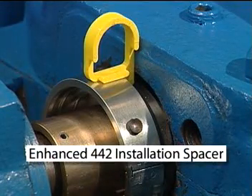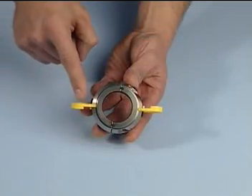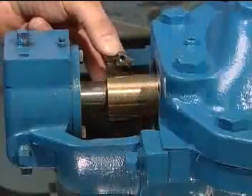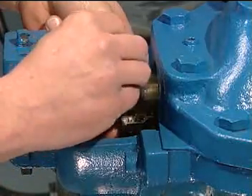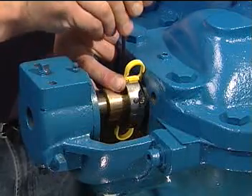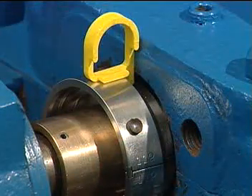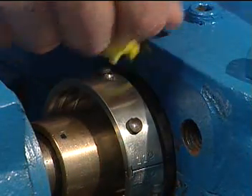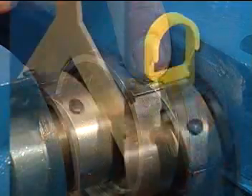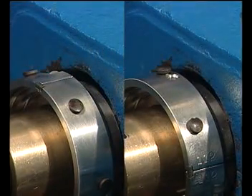Setting the enhanced 442 rotary holder with installation spacers attached: the enhanced version has two P-shaped spacers that are affixed to the holder halves. Place the rotary holder halves around the shaft. Tighten the two socket head cap screws while firmly pressing the back of the spacers against the stuffing box until tight on the shaft. Remove the installation spacers once the screws are tightened and the spacing between the rotary holder halves is equal on both sides. The remaining installation steps for both the standard and enhanced versions are identical from this point forward.